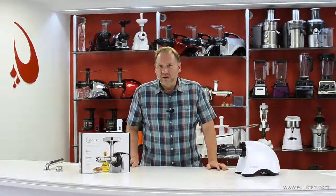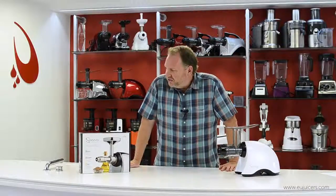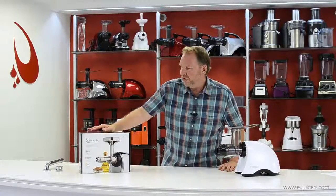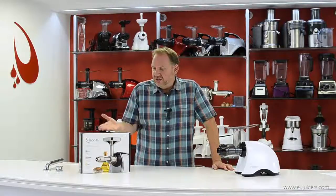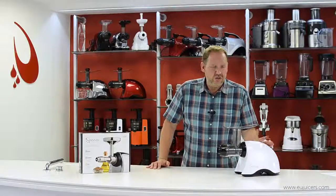Hi, it's Dan, and in this video I want to show you a product that I've been looking forward to for a long time. This is the new Sauna oil extractor, model EUJ 702. This is a unit that lets you make cold pressed oil at home, and it's not a standalone unit — it's used in conjunction with a Sauna horizontal juicer.